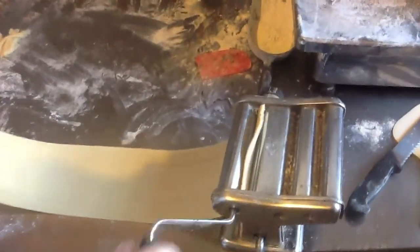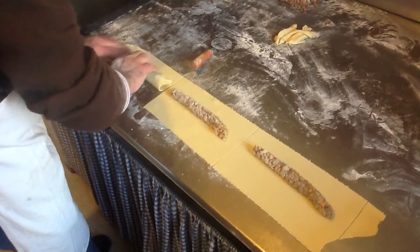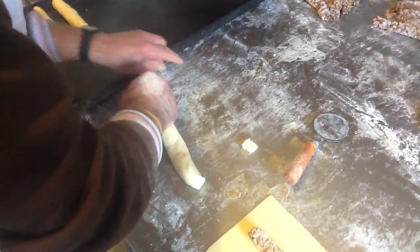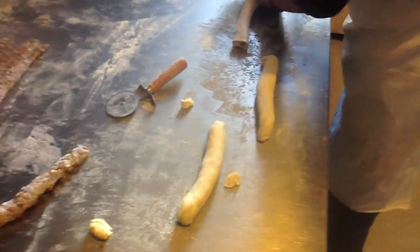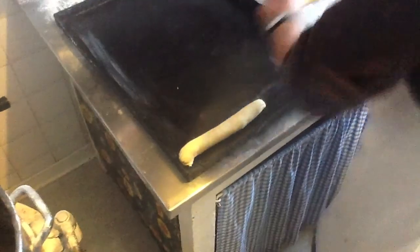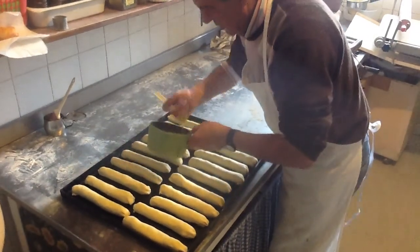Mario is running the dough through the machine, which serves to flatten it to a certain point, and then he does the rest by hand. This certainly makes the process much easier when doing large quantities. The thickness is one millimeter. The honey and walnut rolls are then placed on the dough to be enveloped in it. Mario mixes up an egg and paints it onto the top of the sfratti to give a nice color once baked.